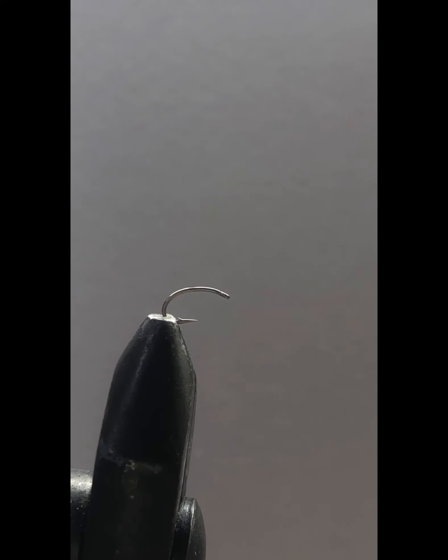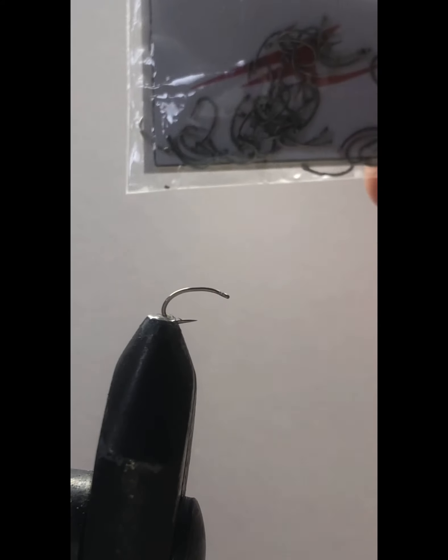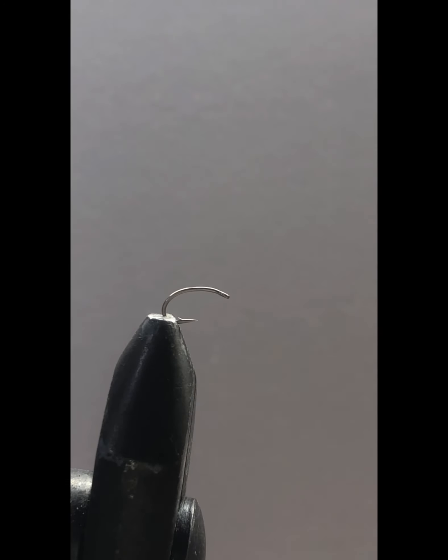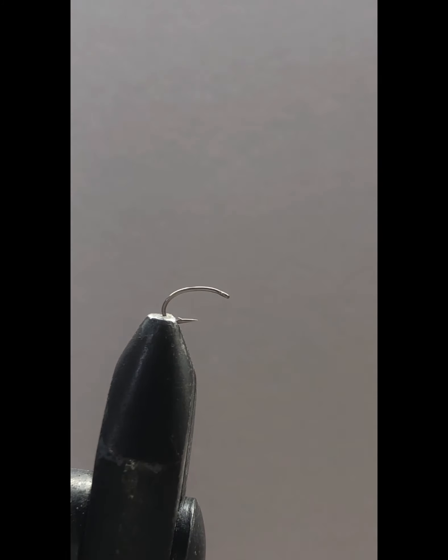Hello guys and welcome back to my YouTube channel. In today's video I'll be showing you how to tie a ladybug topwater fly. On the vise I already have a size 18 nymph hook. For the thread base I'm going to use black uni thread.